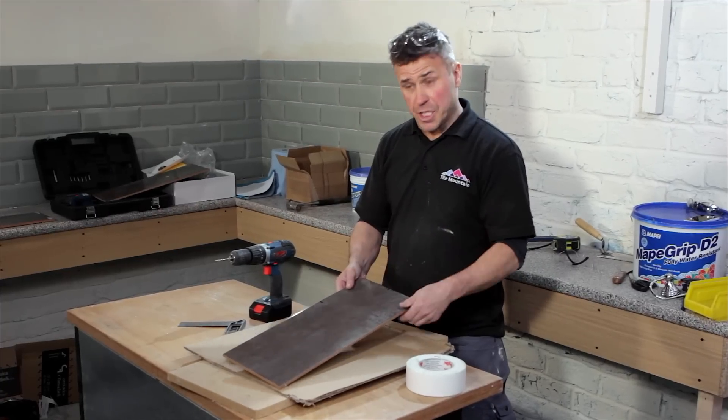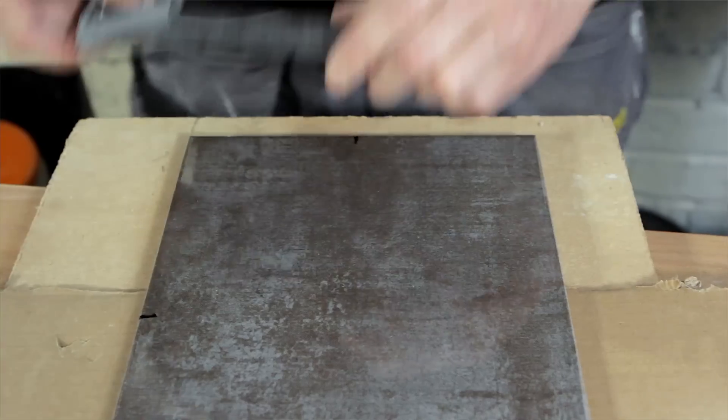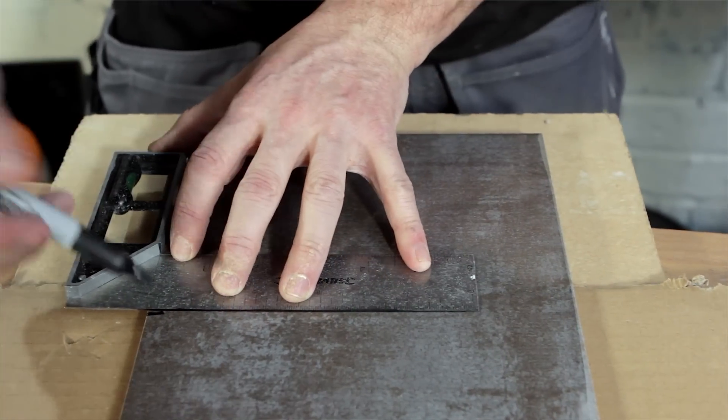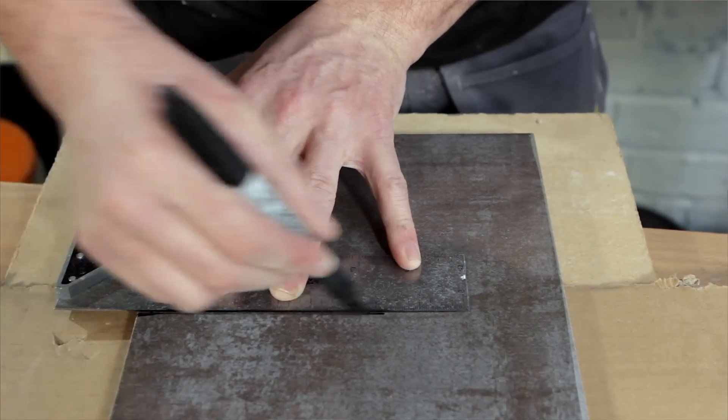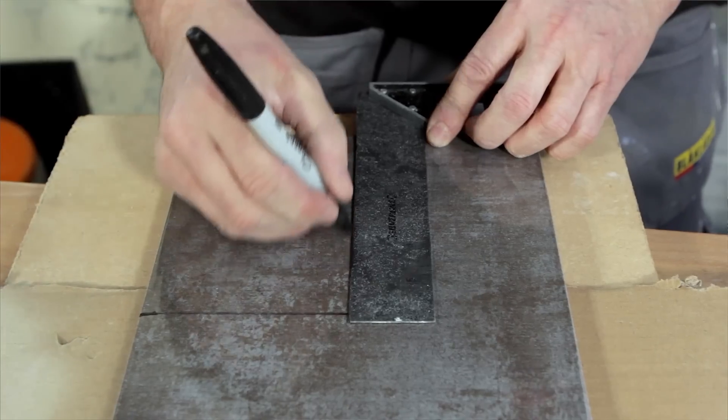Now you've got the marks on the edges of the tile, you need to transfer that to the centre to find out where that pipe's going to come through. So I'll use my square and draw a line.